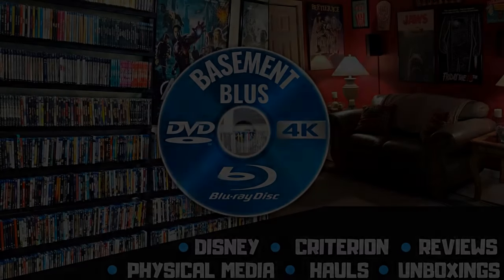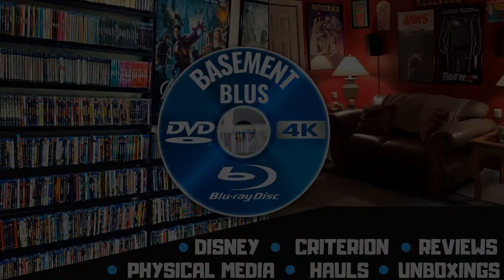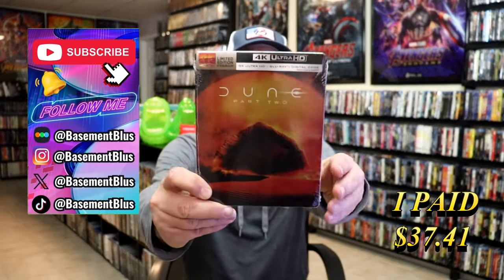Hey, Tony here. Today I'm going to do an unwrapping of the Dune Part 2 4K Steelbook, so stick around.